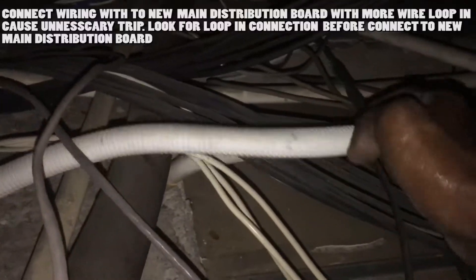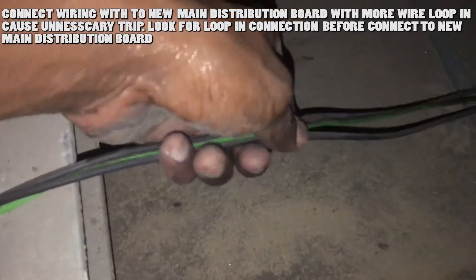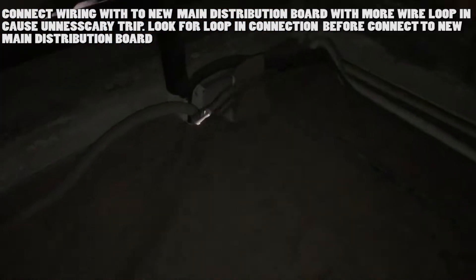If the wiring isn't covered with conduit pipe, just follow the wire colors to trace the wiring. Before tracing the wires, check if there is any loop connection to other socket or light wiring points. There is a loop connection at another socket, but that will be no issue if the wires are isolated. Grab the wires and check to trace the path where the wire travels.